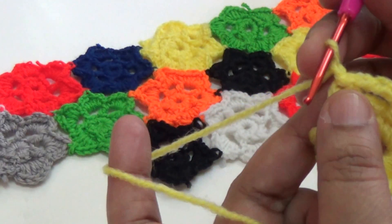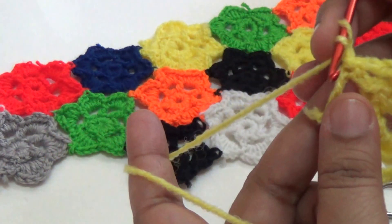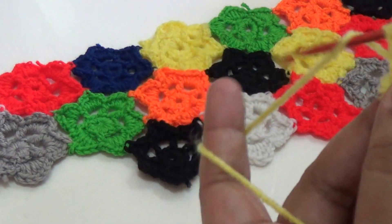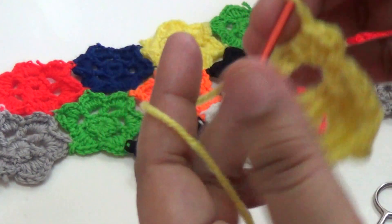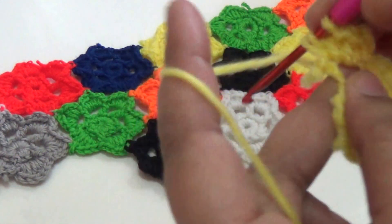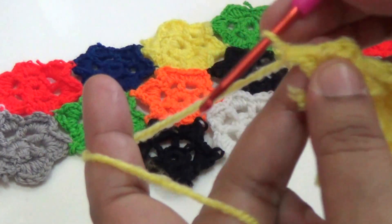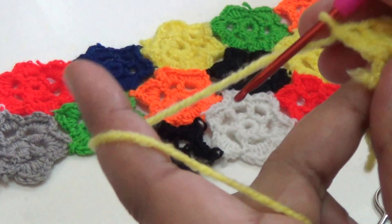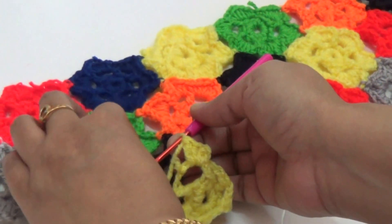Join with slip stitch and one chain. Then two half double crochet and then one double crochet. Then I am joining with another flower.